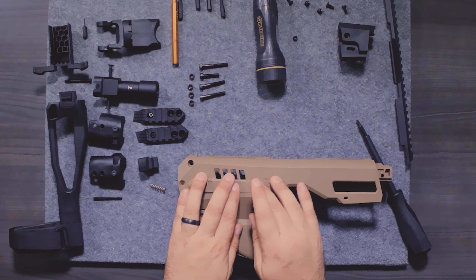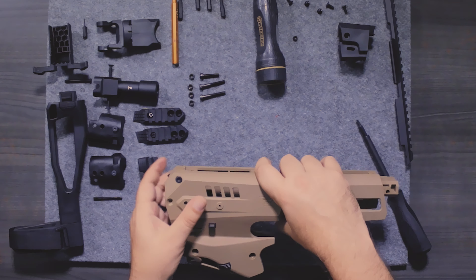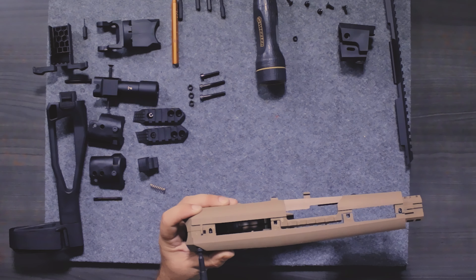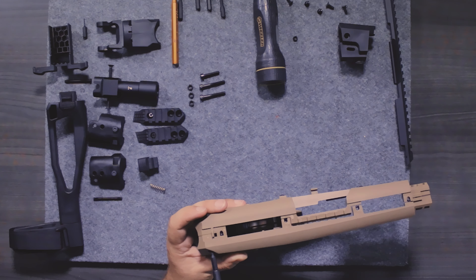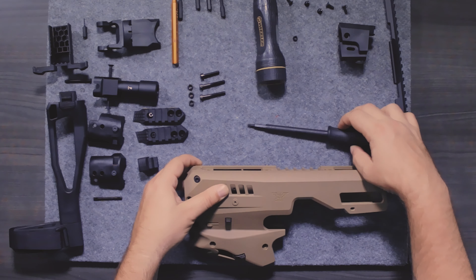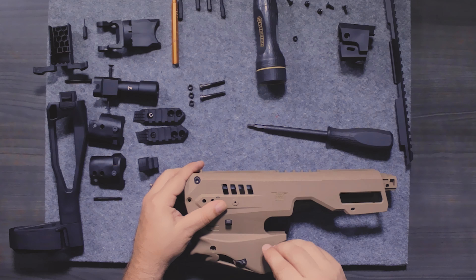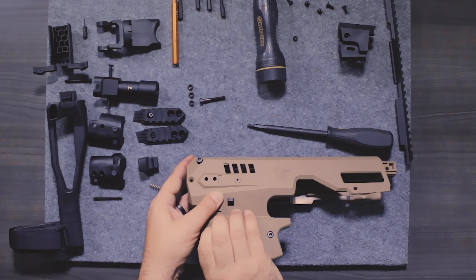To help with assembly, we're going to take the longest side screw and put that in place on top to hold it together, then take the nut. The reason I do this is just a little trick to make sure we have it together — if it marries up with the nut, there we go. That keeps it in place. Now the shortest screw goes in the front here.